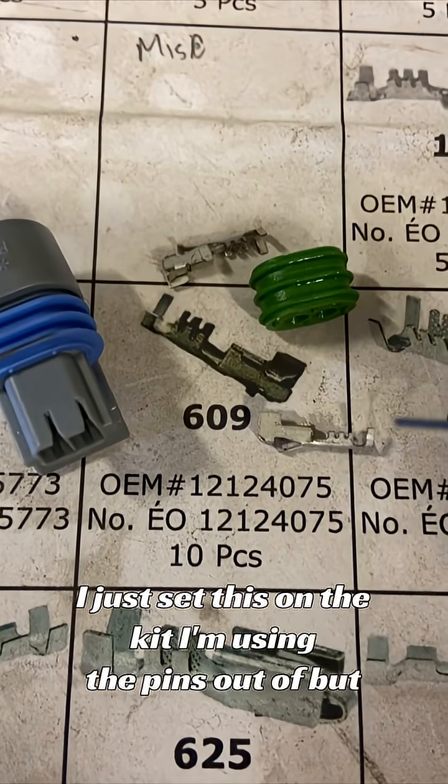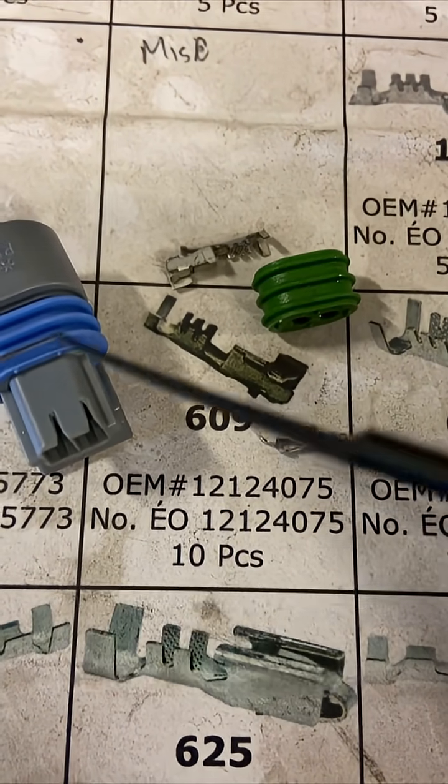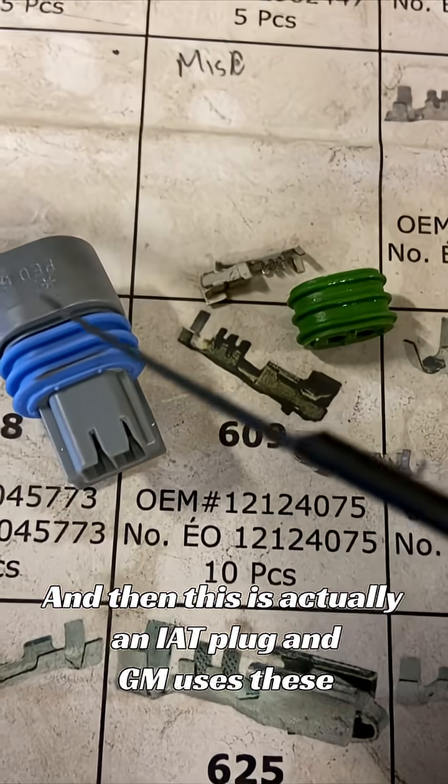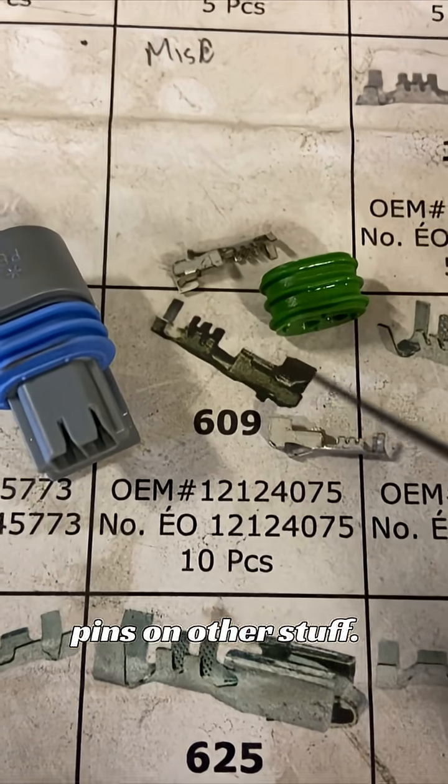I just set this on the kit I'm using the pins out of, but this is the Pico part number, OEM part numbers, and this is actually an IAT plug. GM uses these pins on other stuff too.